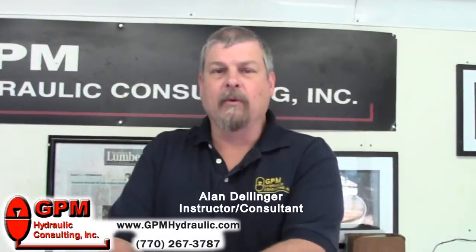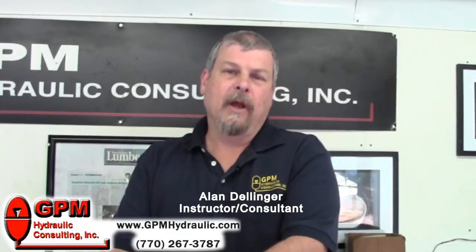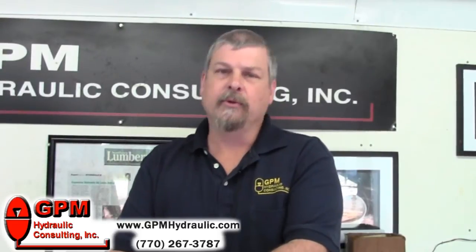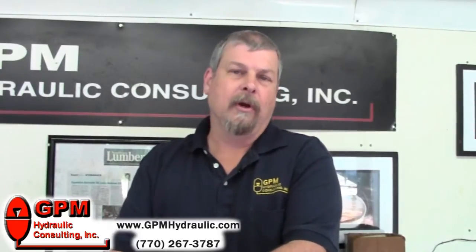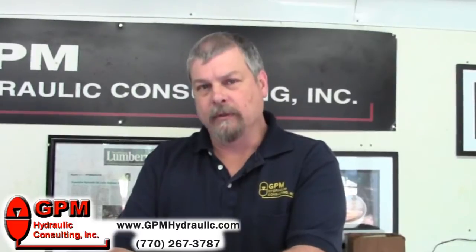Hi, my name is Alan Dellinger. I work for GPM Hydraulic Consulting. Many hydraulic systems that use hydraulic motors and cylinders utilize cross-port relief valves to absorb shock and protect the components. Today we're going to learn how to set the cross-port reliefs in that type of hydraulic system.